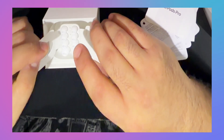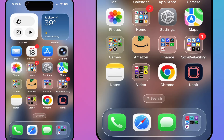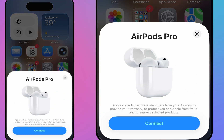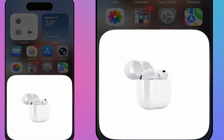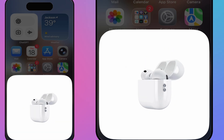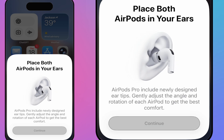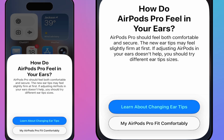Now let's go to the phone and start setting this up. I'm going to open up the AirPods and start connecting. As soon as the lid is open, the iPhone already picks it up right away. All I have to do is hit Connect. It now asks me to put them both in my ear — I'm going to do that. You can feel the difference right away.